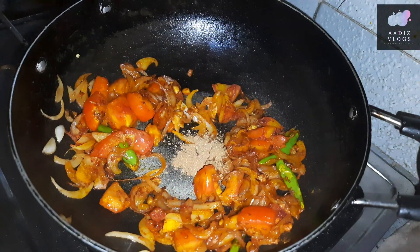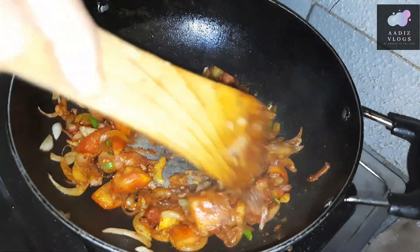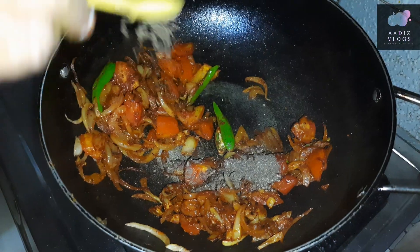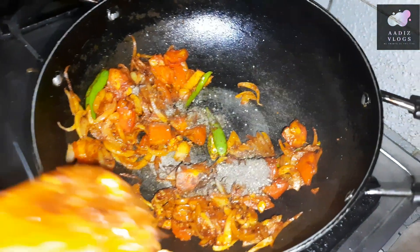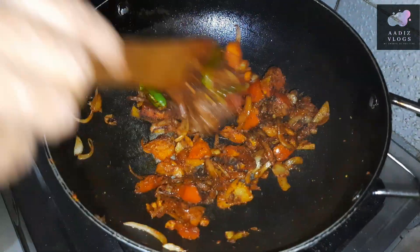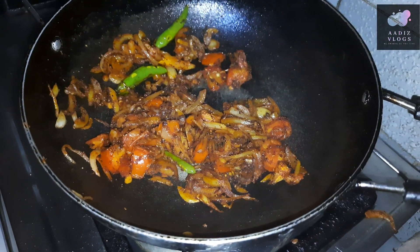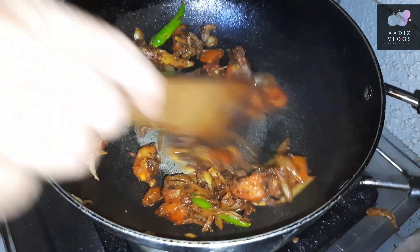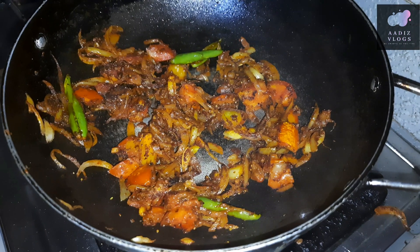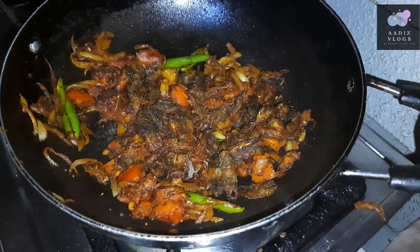Add 1 tsp of garam masala. Add 2 tsp of garam masala.